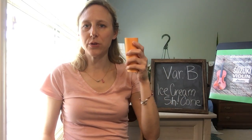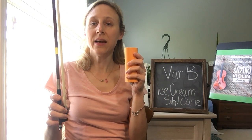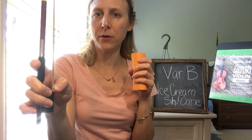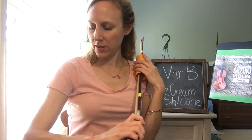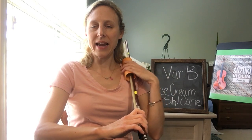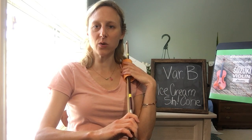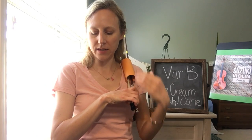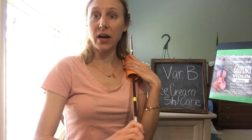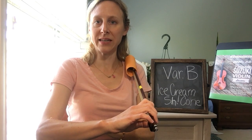This is the whisper tube video for Twinkle Variation B, Ice Cream Cone. We're holding our whisper tube in our left hand and checking for our beautiful bow hand — our bent thumb and curved pinky on our bow. We're going to start from the square in our arm: shoulder to elbow to hand, and open up and close back to the square so that we don't go past and make a V. We want to stop at the middle of the bow each time, opening from the elbow and closing at the elbow. Okay, here comes the music.